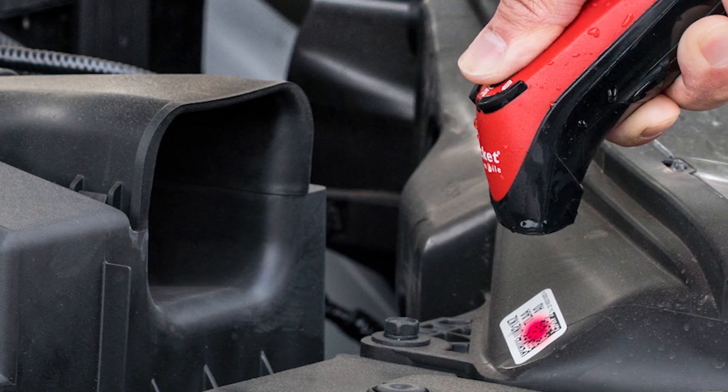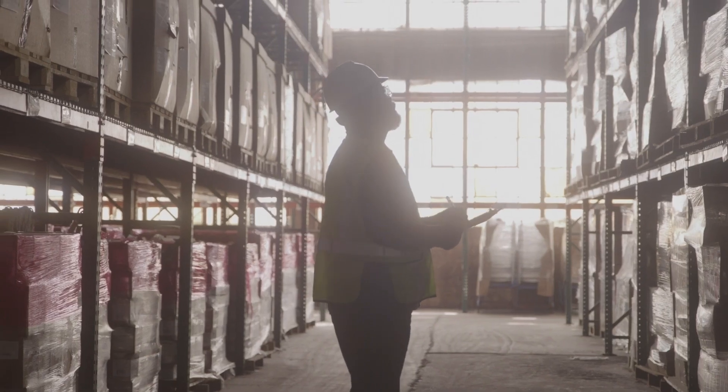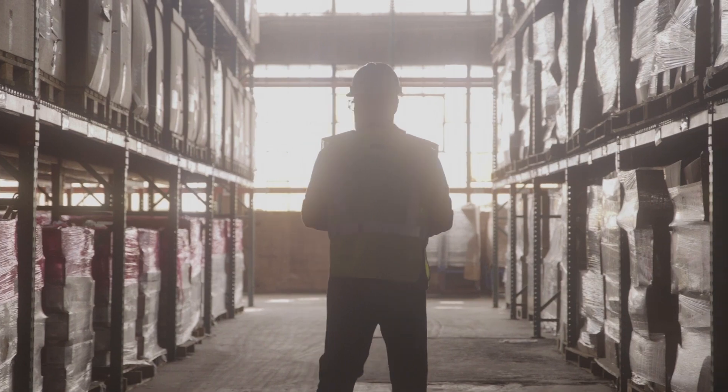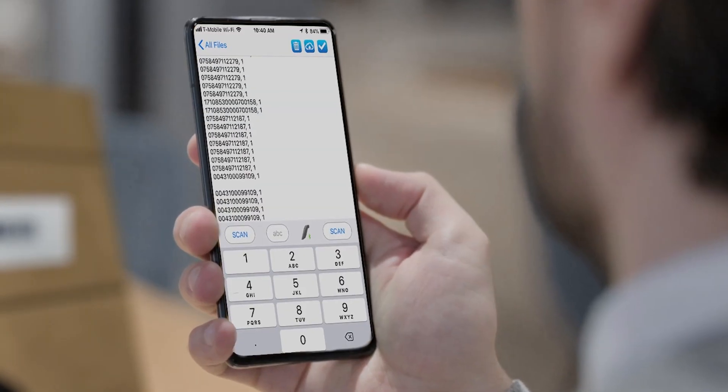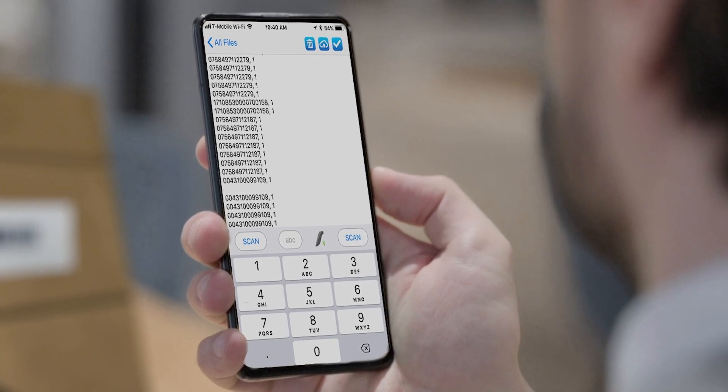With one simple integration of Capture SDK with Socket Cam, your users have a free data capture solution with all the scanning performance Socket Mobile is known for, without the need to purchase any hardware or requiring you to invest in costly app updates when users need to expand their capabilities.